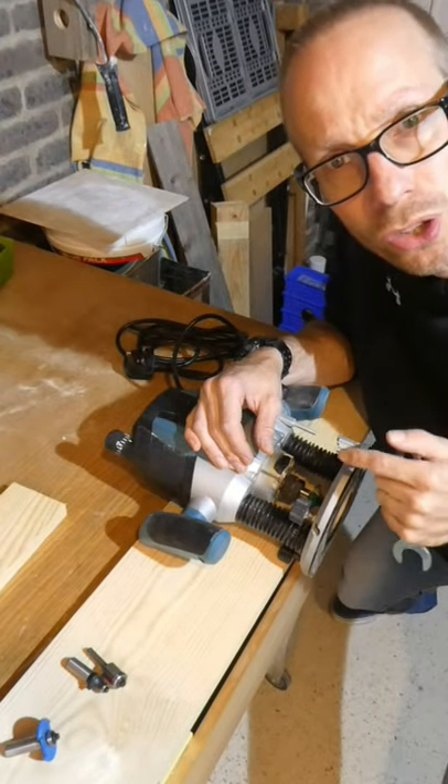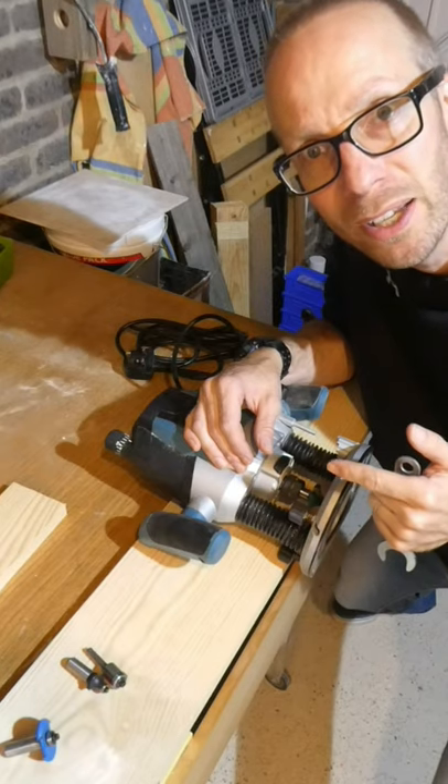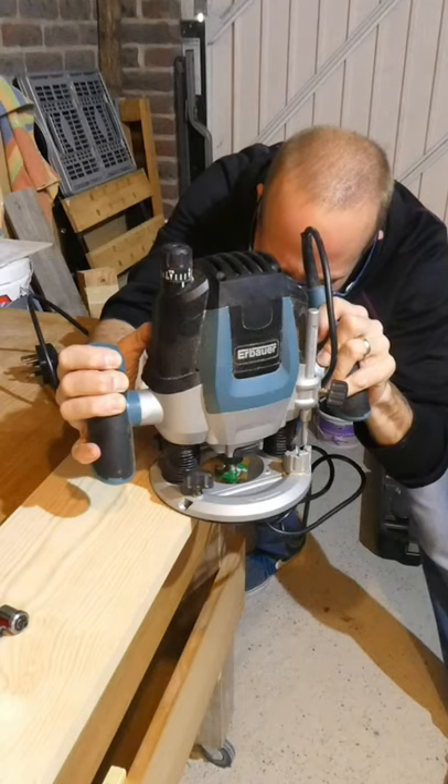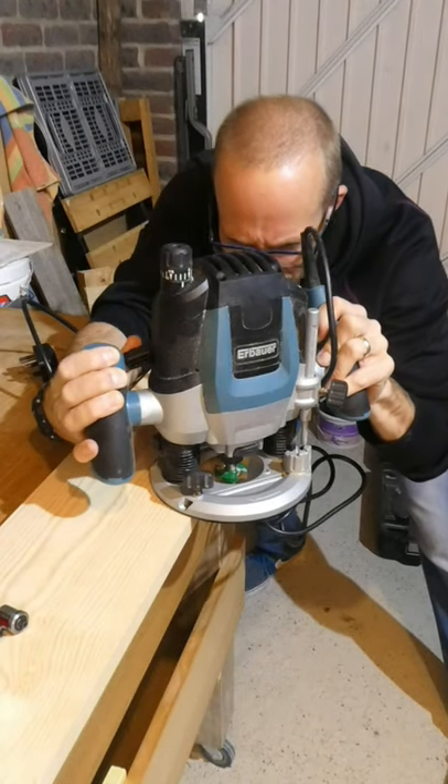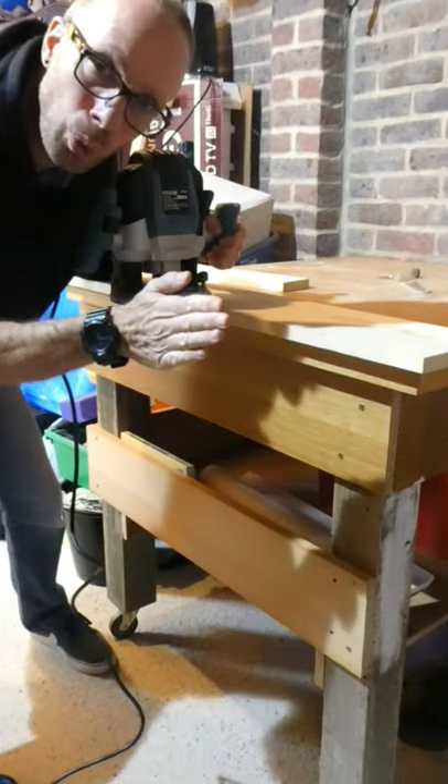You don't need to over-tighten the collet, because when this sucker is running at 28,000 revs per minute, it self-tightens. Next we want to set the depth of the router bit to ensure we get a perfect radius. Always keep the timber on the left as you move forward.